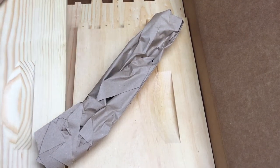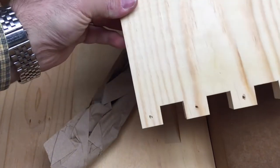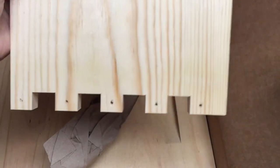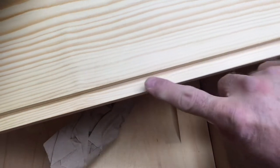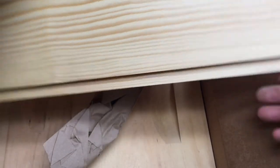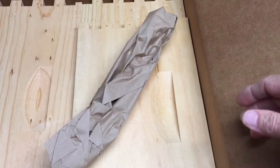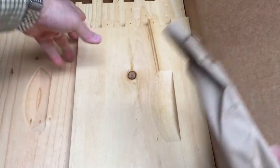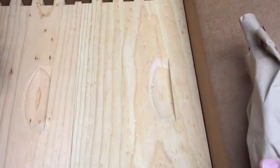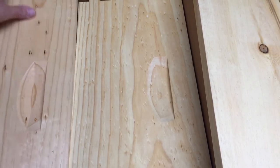The next thing we see is the end for the hive body. You can see it's got its slots here, and there's the handle built in. And here's the frame rest. That all looks good. And then the other end, and then the two sides — and that's all that's there.